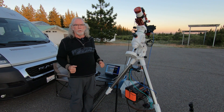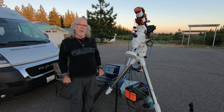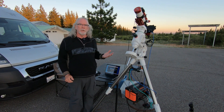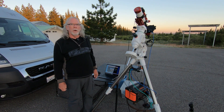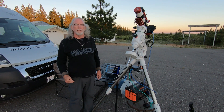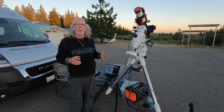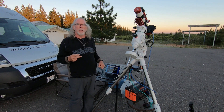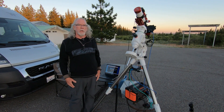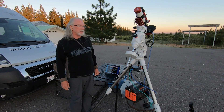Today is June 28th. The Golden State Star Party up in the Aiden area of Northern California starts tomorrow, the 29th. And I thought I'd come up here — there's no moon. Seeing conditions are poor, but it's a clear night right now, and I thought I could pick back up on the work I was doing to get the proper offset set for my narrow band filters. I also thought it was a good opportunity to step through the workflow to do a two-pane mosaic using my ASI 294MM Pro monochrome camera to shoot the Veil Nebula.